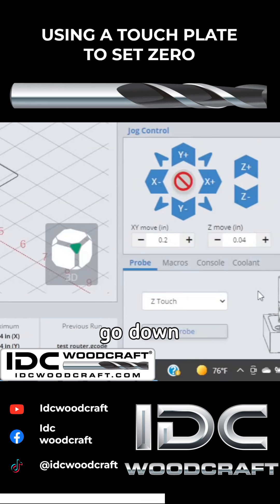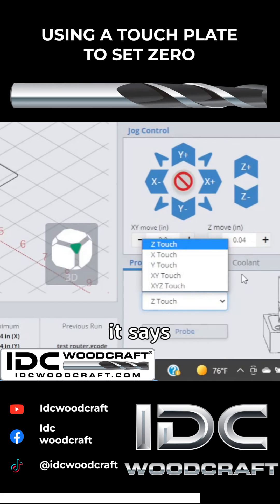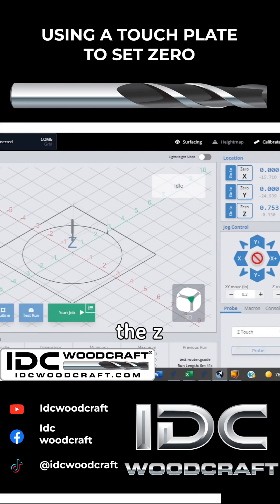Now we're going to go down to the touch plate area. You can see right here it says Z touch. When you click the drop-down menu it shows several options: Z touch, X touch, Y touch, XY touch, and XYZ touch. We're going with the Z touch.